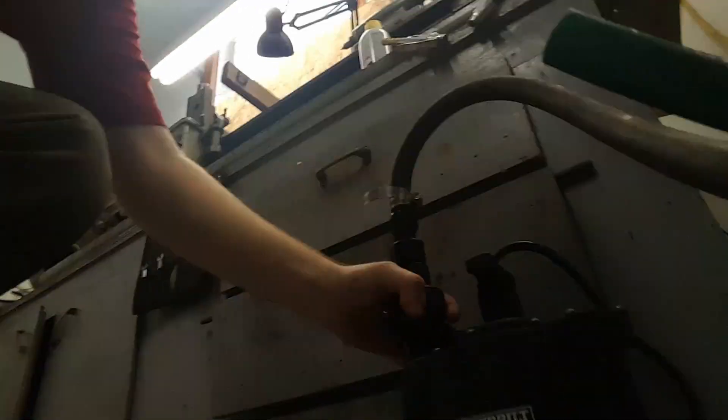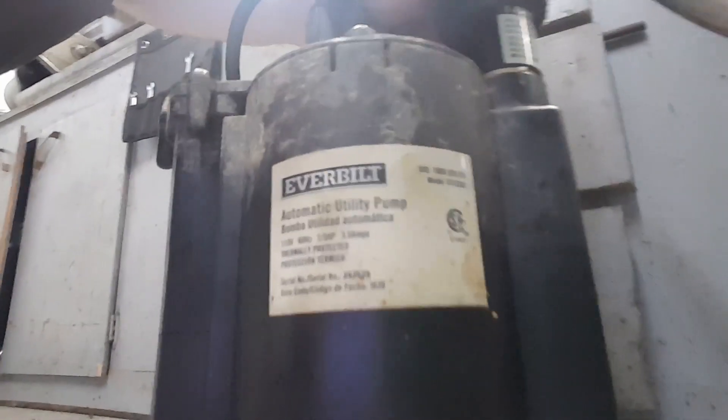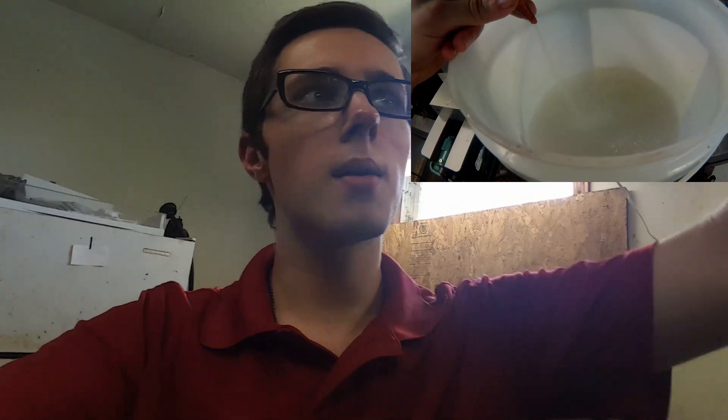Let me show you the pump. Here's the pump — it's one quarter horsepower, I think. The backside. So yeah, now I've got that set up and it's got a lot of pressure — a surprising amount of pressure. I looked up some comparable pumps.